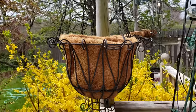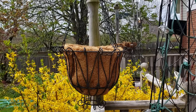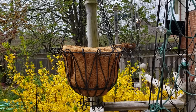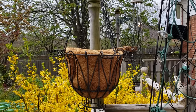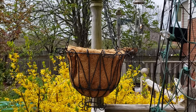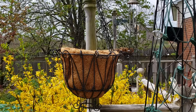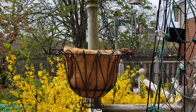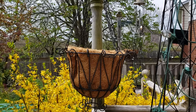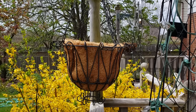The first tip I have is: look for these coconut fiber liners wherever you can. They're extremely hard to find, particularly these super tall ones, so if you find them, grab them and store them away. I always have an extra seven because that's how many hanging pots I have — I always have seven sitting around so that the day I need them, I have them. That would be tip number one.